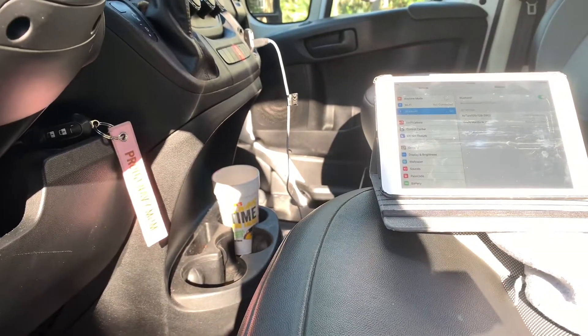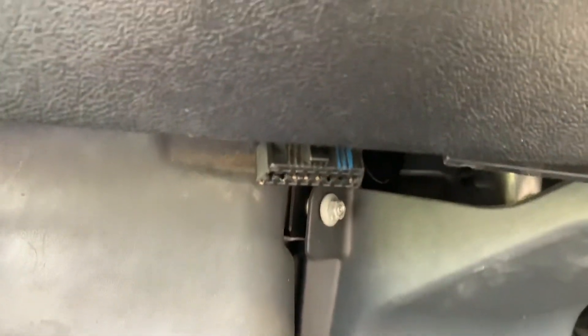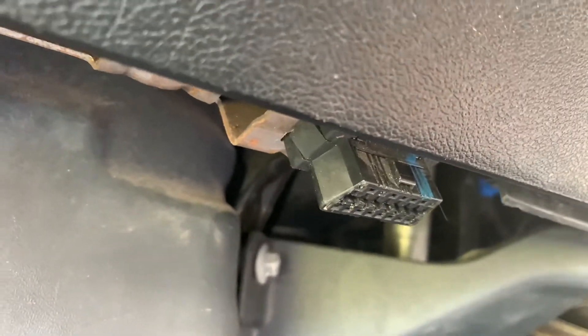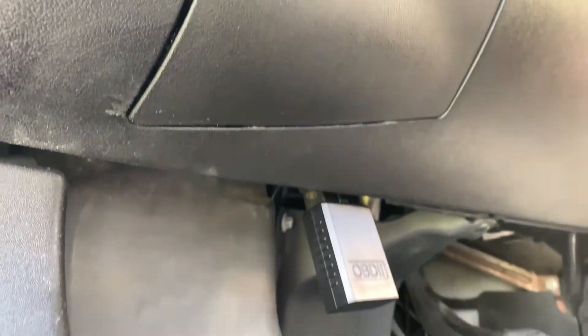So here's how it works. That is the OBD-2 port for this thing. It will only go in one way, so it's not too hard to mess it up. You plug it in with the car turned off, and then it sticks out there.